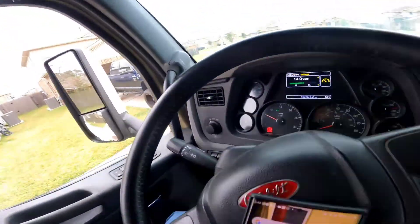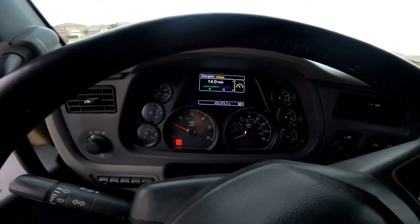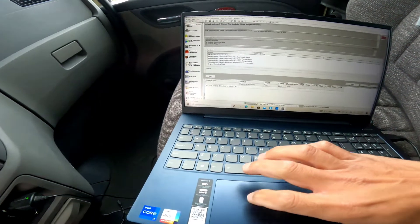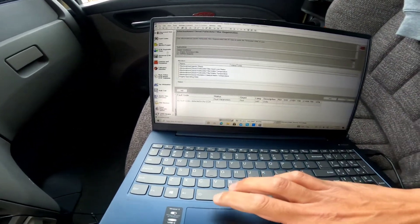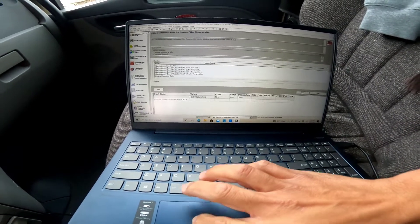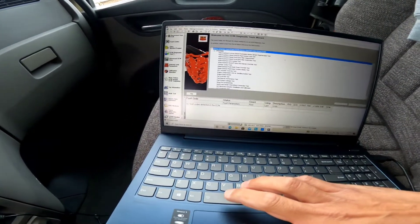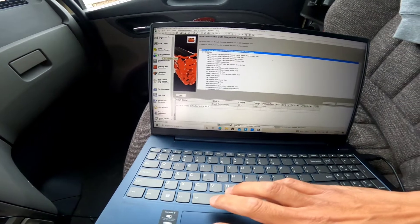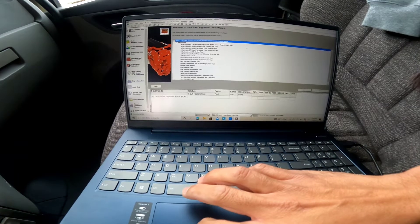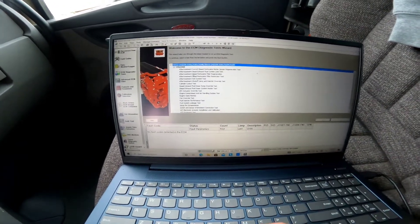All right guys, so this is after we reset the DLC DPF. We got the truck warming up right now and then we're gonna run a regeneration. I went into ECM diagnostic test right here — let me go back and show you. ECM diagnostic test, and to run the force regen we're gonna do after treatment diesel particulate filter regeneration.